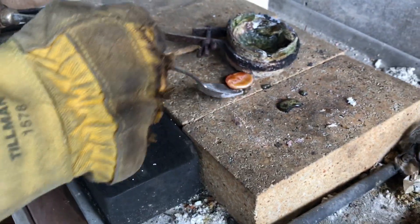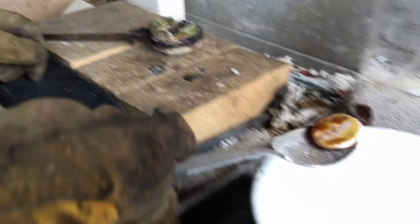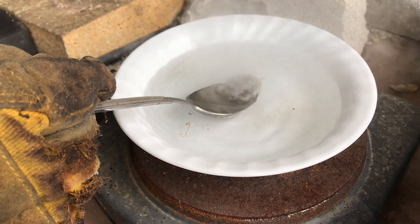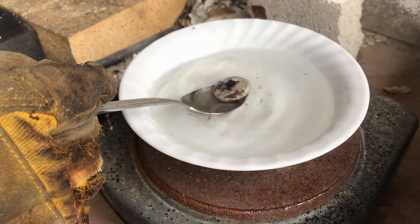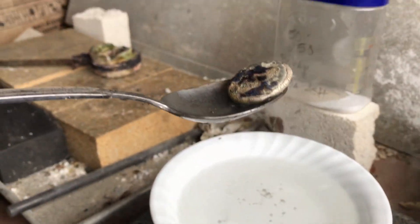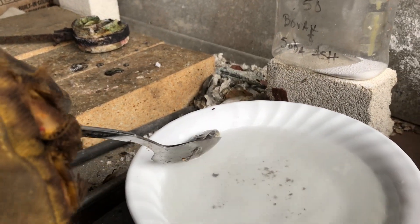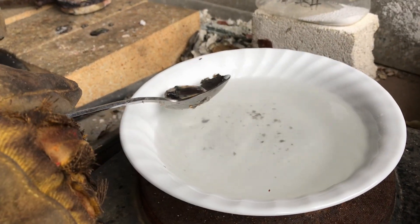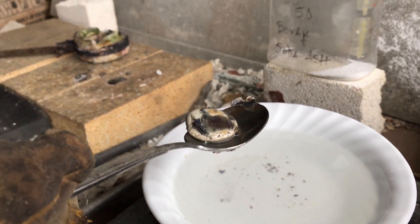Now that's nice and hot. We're going to get it on this spoon and cool it now. Is that just water? Yep, just water. Here it is — still pretty hot. So that's gold and silver alloy together. Now we can dissolve that with some nitric acid, and use some aqua regia later to get the gold. So that's that.